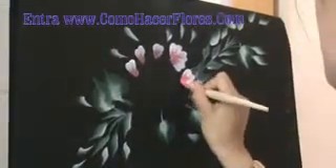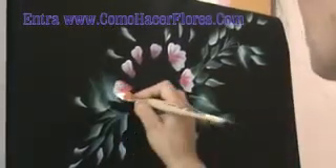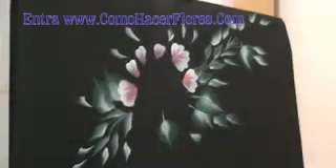Hello, if you want to know how to do this, go to www.comohacerflores.com. If you want to learn how to make flowers, go to www.comohacerflores.com.